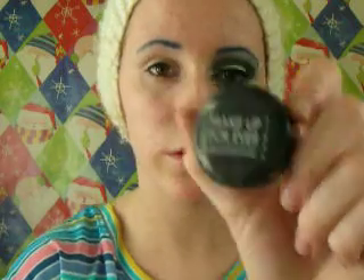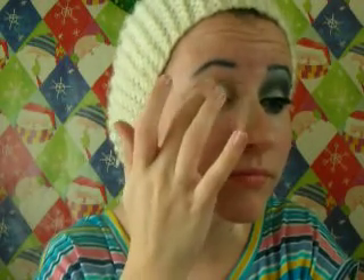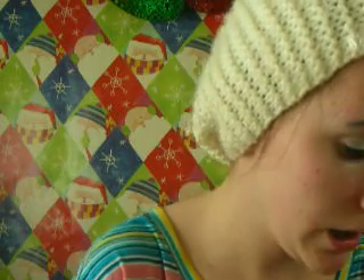Now for my eyeshadow, the first one I'm going to be using is from Make Up Forever. It's just a very pigmented silver cream shadow, and I'm just going to dab it on my eyelid — you don't need too much of this kind. Because Jack Frost has bluish skin, and then he has on like a glittery silver coat — a little dress suit, I guess you could call it.